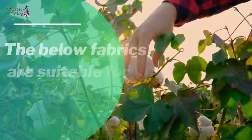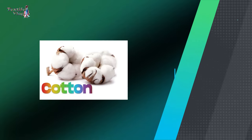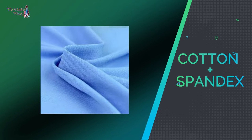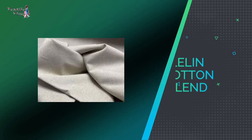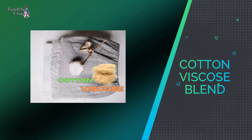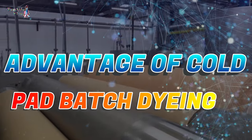The below fabrics are suitable for CPB dyeing: 100% cotton, linen, cotton plus spandex, linen-cotton blend, linen-viscose blend, cotton-viscose blend, and 100% viscose.